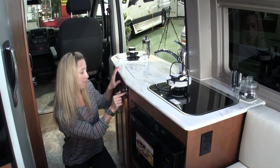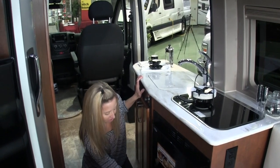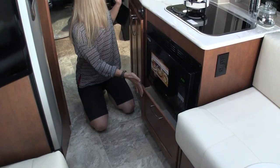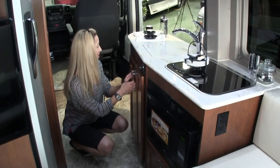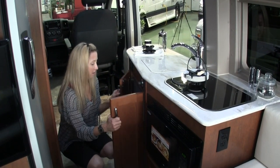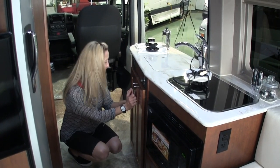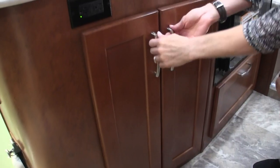Convection microwave — nice. There is the temperature control for the tankless water heater, right there on the wall. Nice deep drawer under the microwave, and an electrical outlet. There's also some stuff under here we're going to show, but we had to come around to the other side to get the right angle.